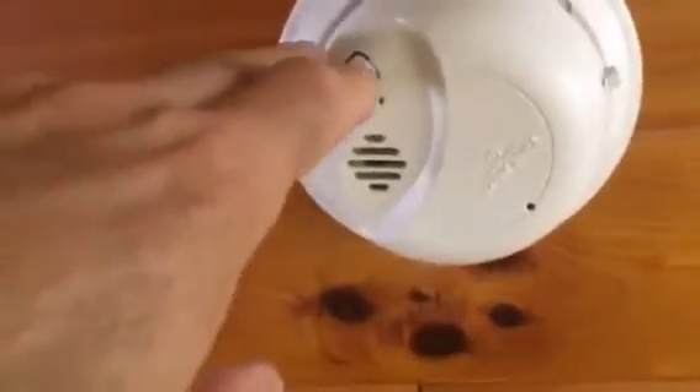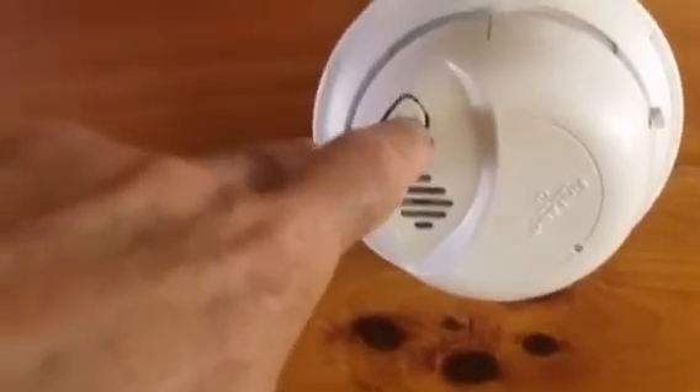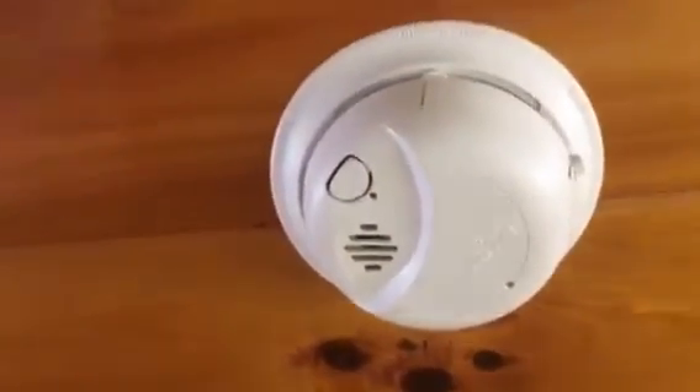But if for some reason the detector goes off and you need to silence it, just take a broomstick — Sherry or Abe, you're tall enough — just push the button once and it will silence it for 10 minutes.